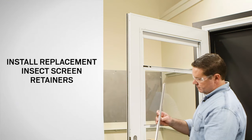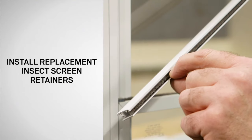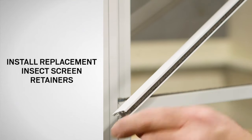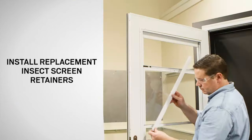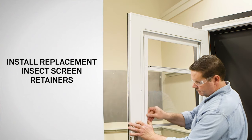Starting on the left side, position the replacement screen track retainer with the weather strip of the retainer on the interior side. Starting at the bottom, use your thumb to press the retainer in place as shown.